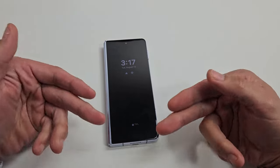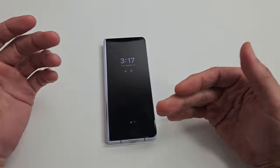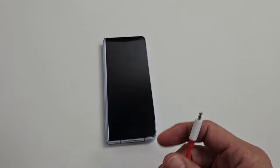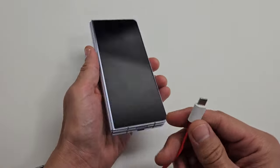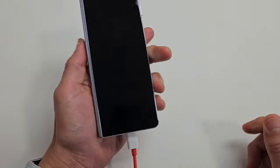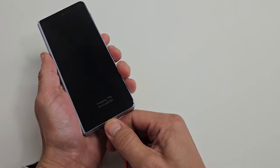Even though you have a black screen, you know that the phone is still on. Maybe you can feel it vibrate, you can hear notifications coming in, or maybe you can hear phone calls coming in. Or if you just want to make sure your phone's on or not, you can always plug it in and you should be able to hear that chime. Of course you won't see that if you have a black screen.